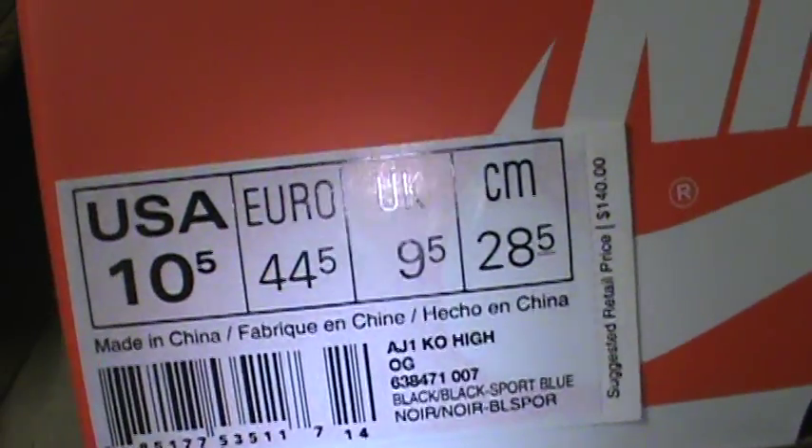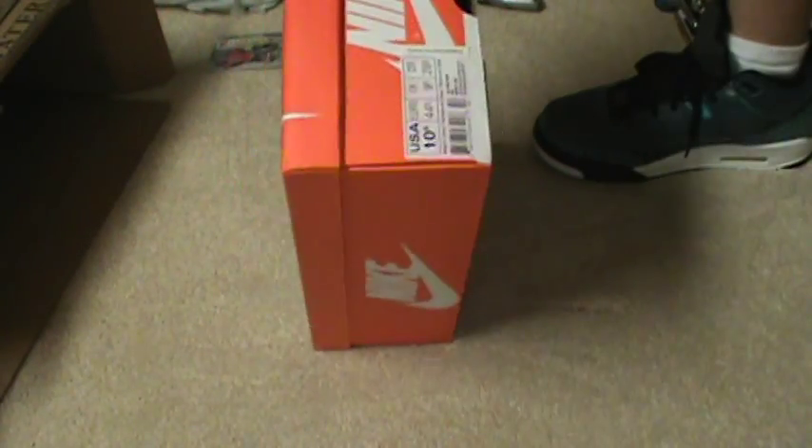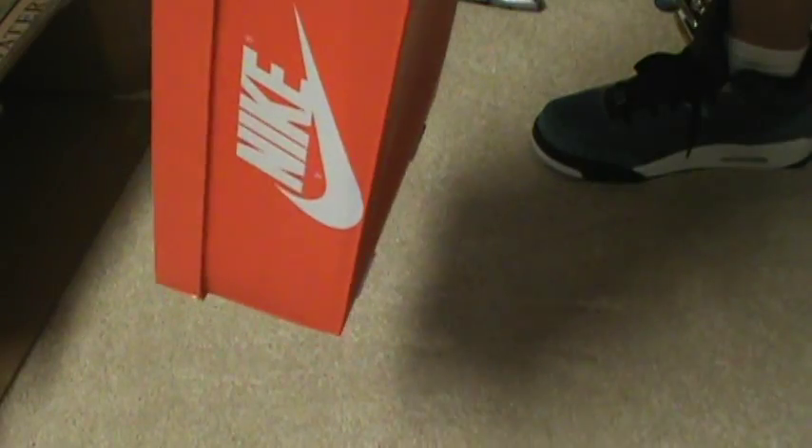Size 10 and a half US, 9 and a half UK. What up world — Sports Blue. Keep in mind this is the year of the six, and this has been the year of Sports Blue too, so keep that in mind. Don't sleep on Sports Blue joints. Air Jordan 1 KO Highs — black, black, Sport Blue. Box price: $140.